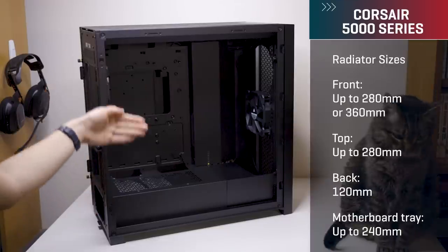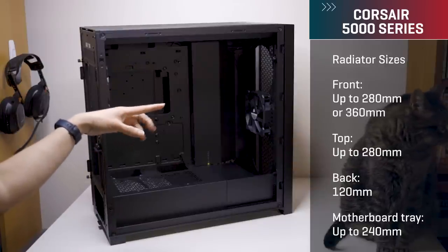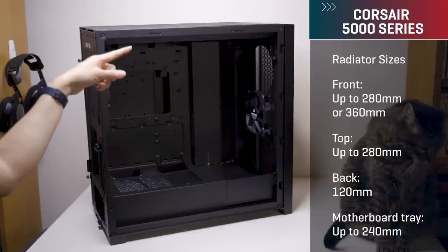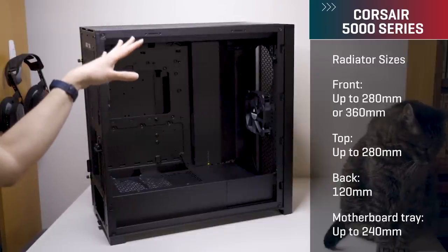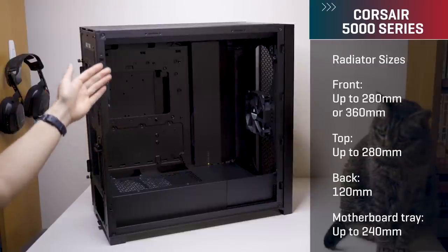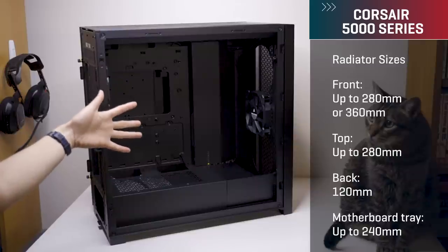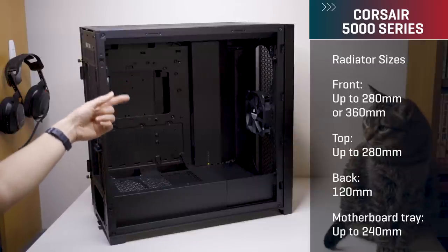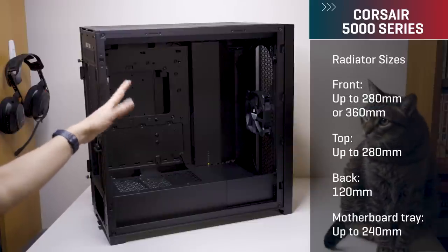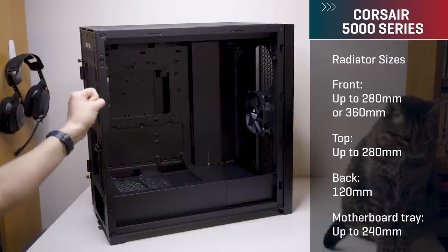For radiator sizes accommodated, you're looking at up to 360 or 280mm rads at the front, up to 280mm rads at the top, 120mm rads at the back, and then for the motherboard tray that I mentioned — we'll show you in closer detail later — that can do up to a 240mm rad, but if you populate that you can't really populate the front, and we'll go over that in more detail later as well.